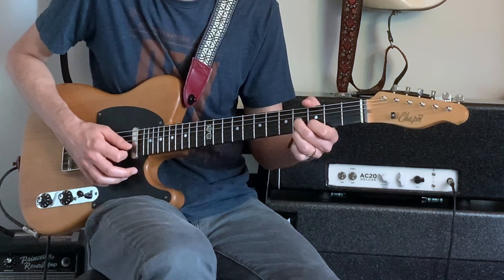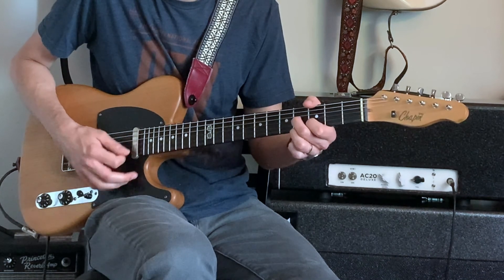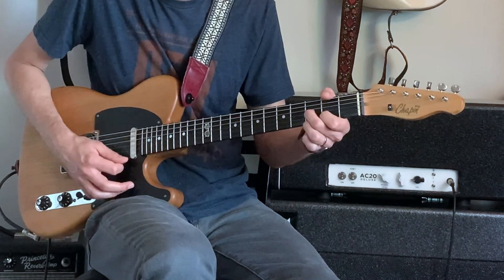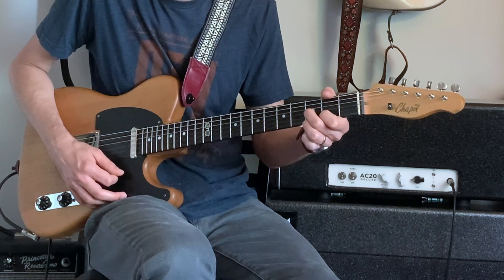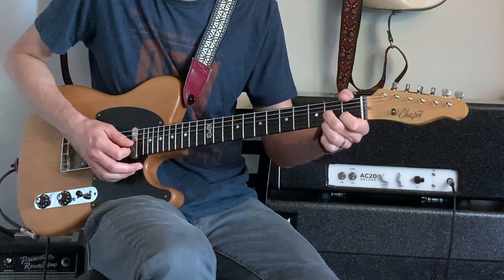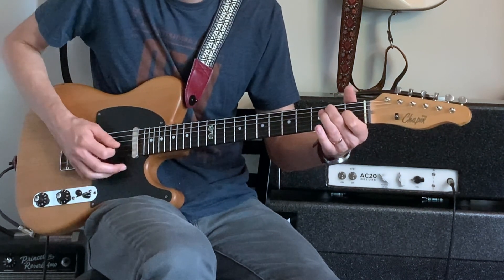We're going to play that in triplets — one, two, three — and then move it down a half step, or one fret, and then another half step, and then do an E7 chord. You can hammer on with your first finger from the open G to a G sharp.